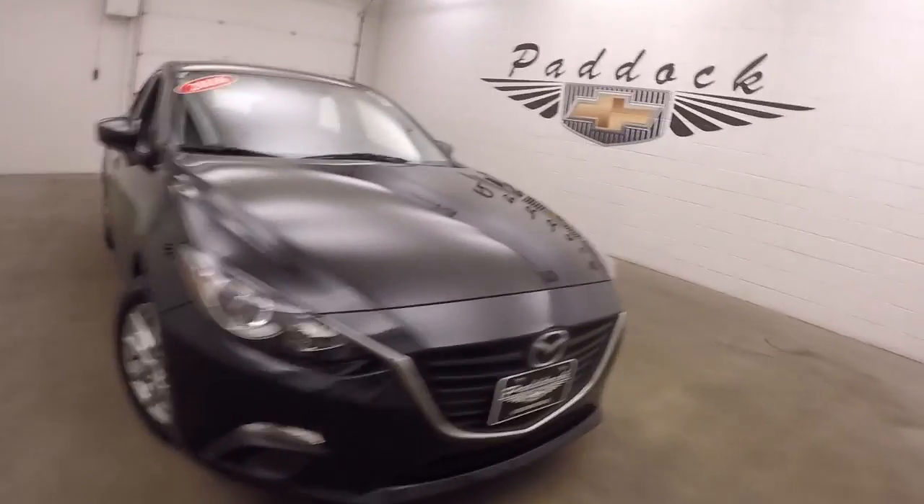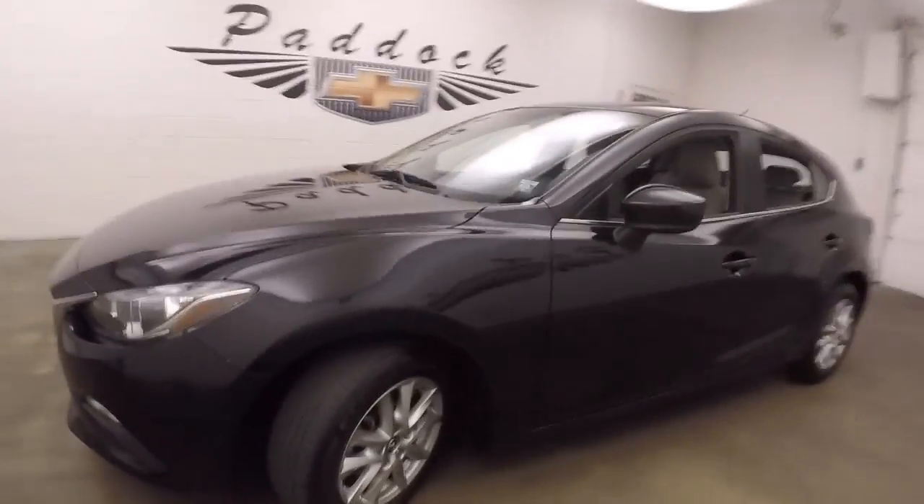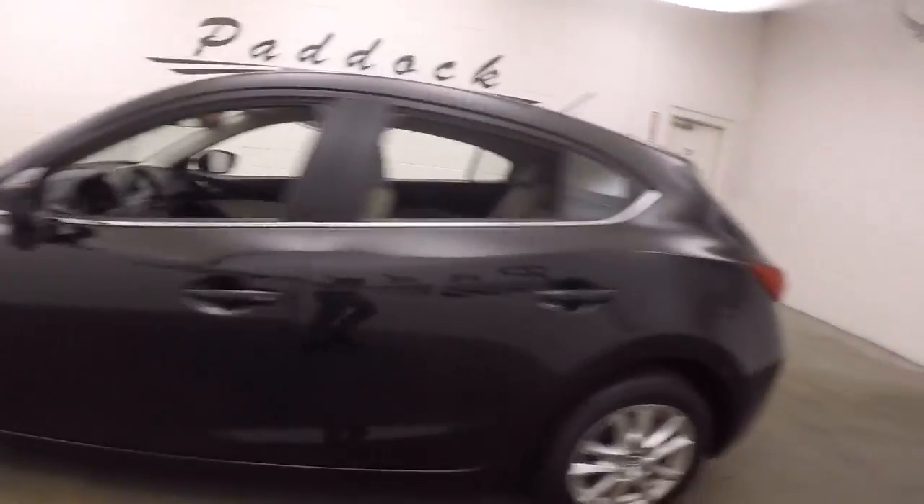It's a 2016 Mazda 3. This is the hatchback version. Nice black paint, nice alloy wheels, decent tires.